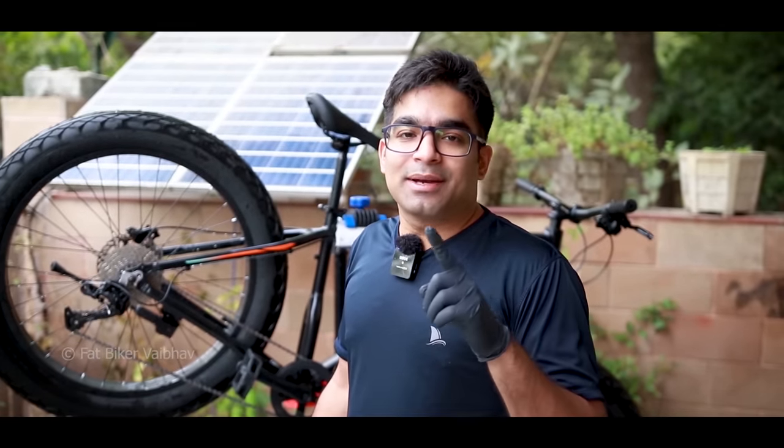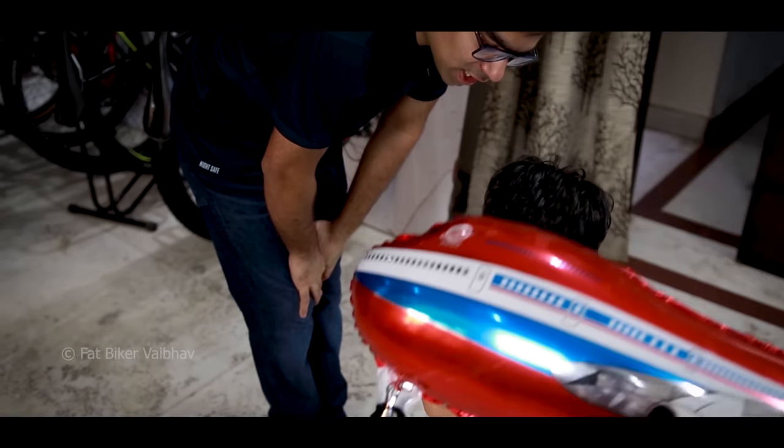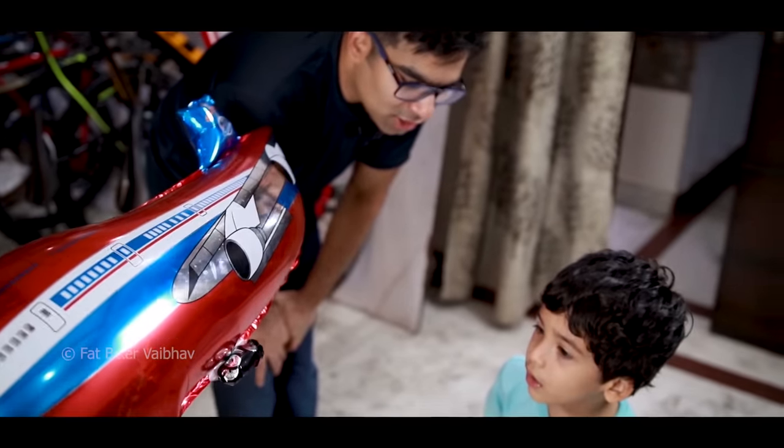Thanks for watching this video, guys. How did you feel about this video? You can tell me in the comments below. If you know any cleaning hacks, share them and I'll feature you in the next video. If you like this video, please like and share this technique with your friends. Thanks for watching — this is Fat Bigger signing off.